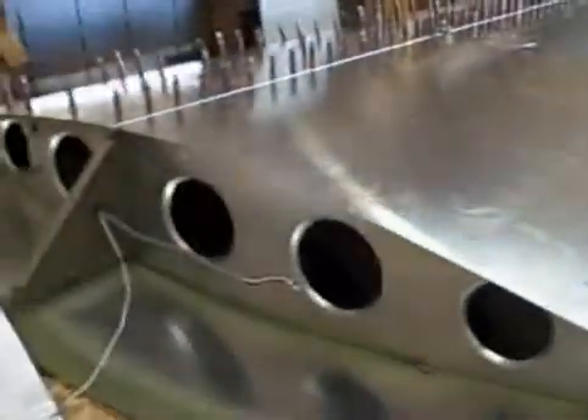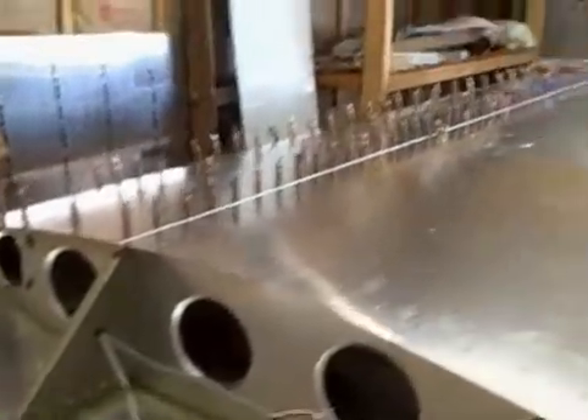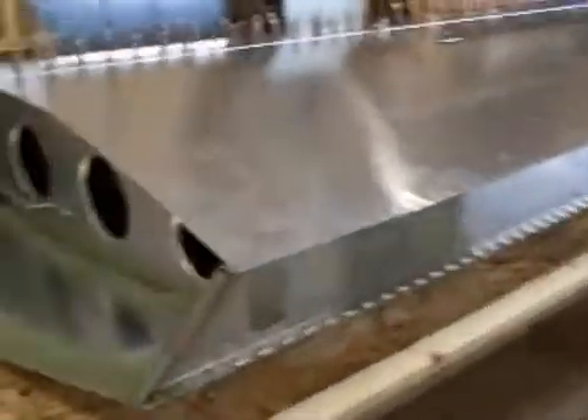This is the right wing that we're trying to finish up probably today. We still have to put clecos or rivets in it. We got the bottom side finished already.